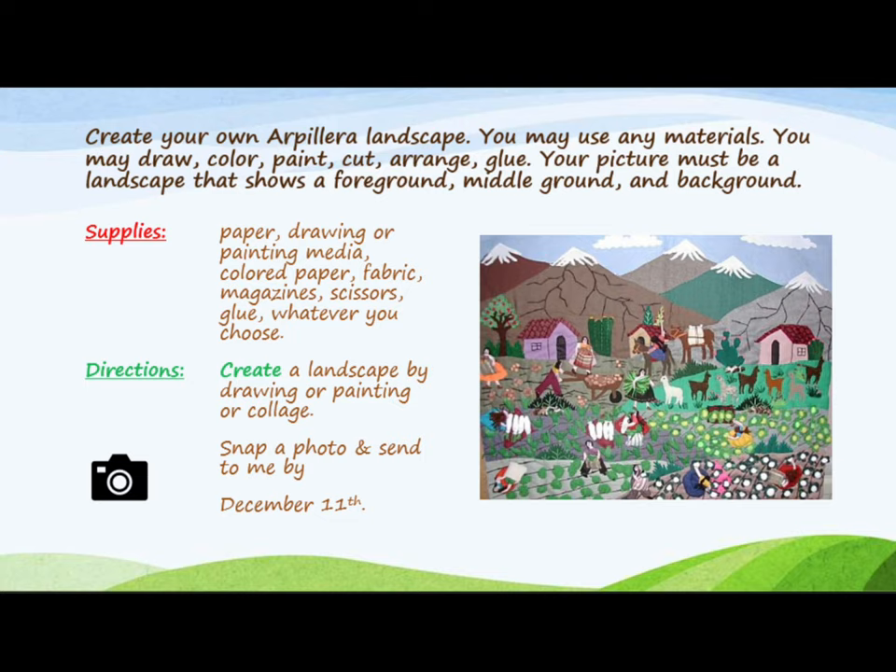For this project you will create your own arpillera landscape. You may use any materials. You may draw, color, paint, cut, arrange, or glue.